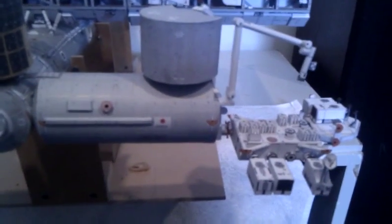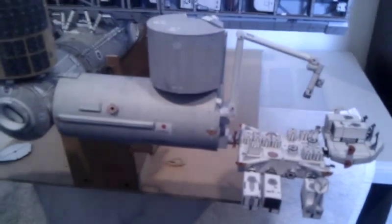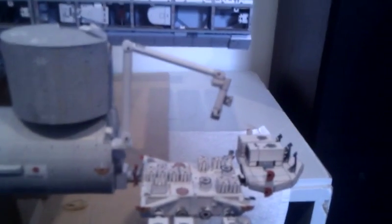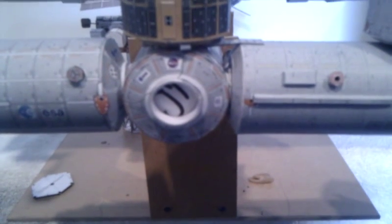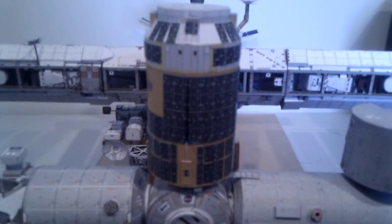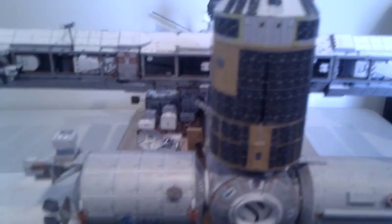We're looking at the Kibo module here — a recently rebuilt Kibo module. You can see the robot arm on Kibo and the exposed facility containing different experiments. Panning across the front of the station, this is Node 2, where the Space Shuttle would normally dock. Above Node 2 is the Japanese HTV resupply vehicle, which contains pressurised and unpressurised parts and pallets of experiments, which you can't see on this side.